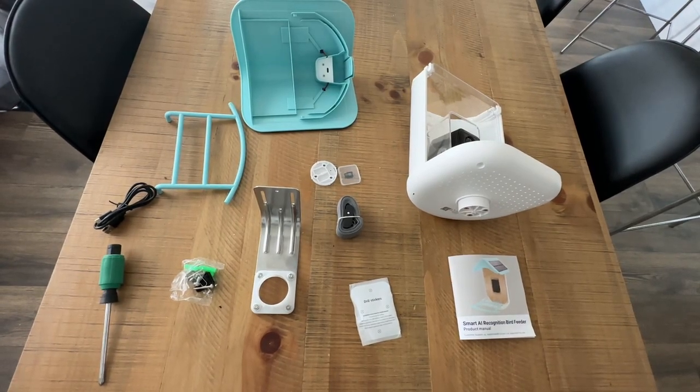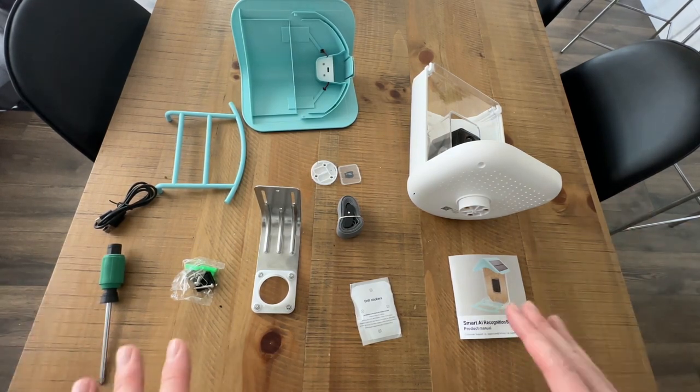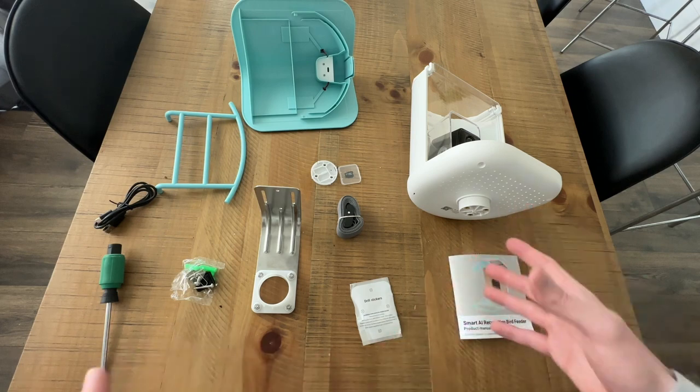Today we're going to be taking a closer look at this smart bird feeder. This thing is incredible. I'm going to be going over everything you need to know, including how to assemble it and then all the different features.